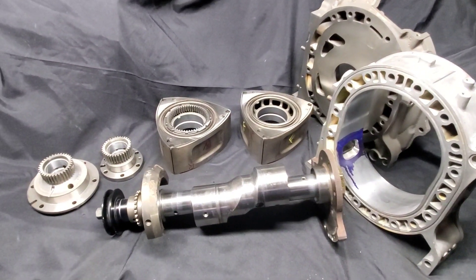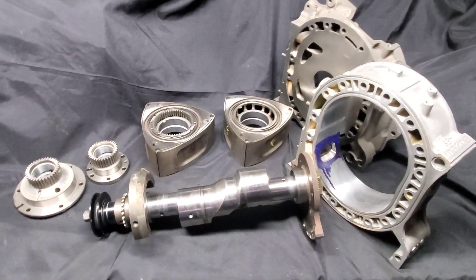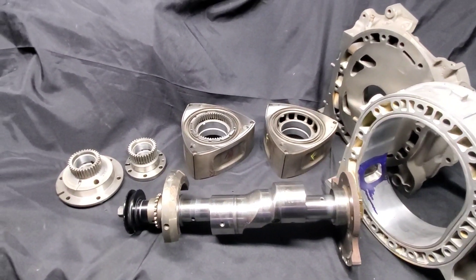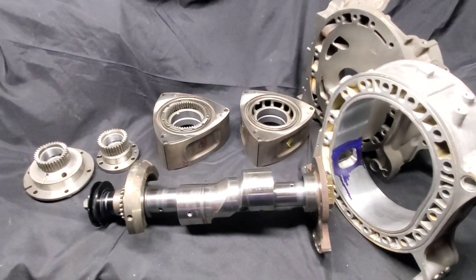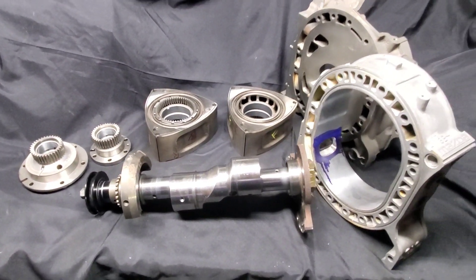I'm sorry for the delay — I've had customer projects, and I've obviously also been racing in Formula Drift with the Renewable Lubricants Mazda Tricks KMR three-rotor RX8. I hope everybody's been enjoying those videos; I'm going to try to do a bunch more — I've got more footage than I know what to do with.